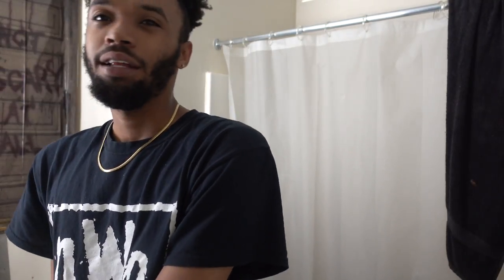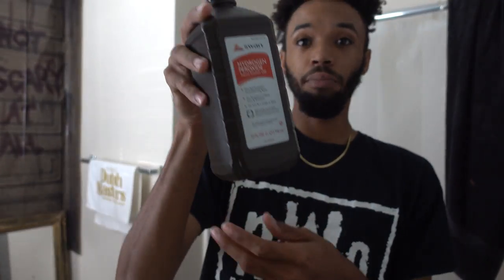What you will need for this: I recommend getting the original Listerine mouthwash, make sure you have some toothpaste, brush your teeth, and you're also gonna get some hydrogen peroxide — make sure it's 3%.